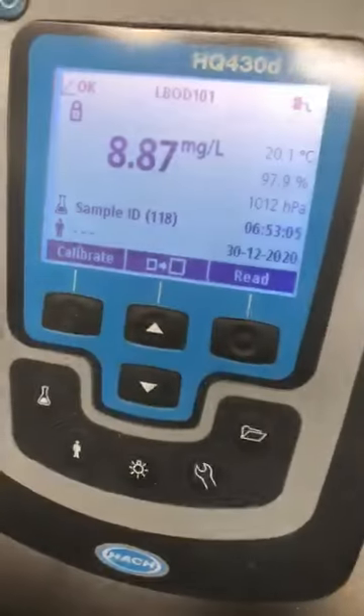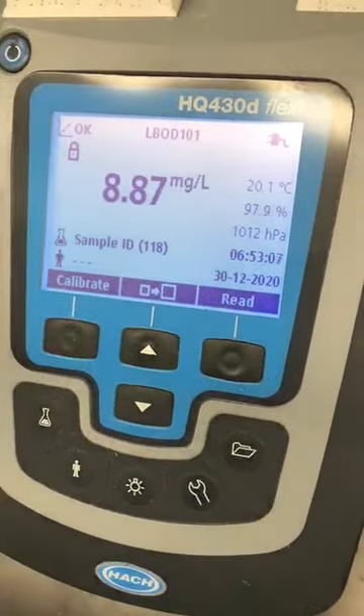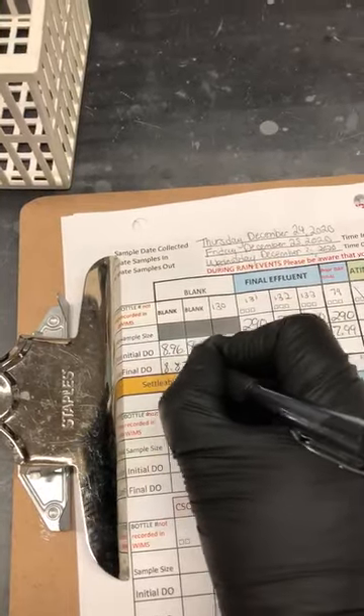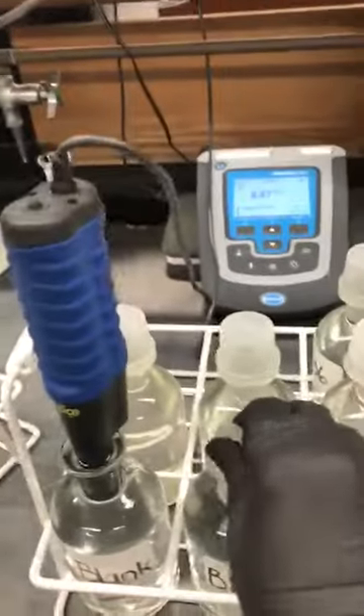So it's locked and ready. It says 887. Now we grab our writer and I write it down: 887. Then go to the next one.